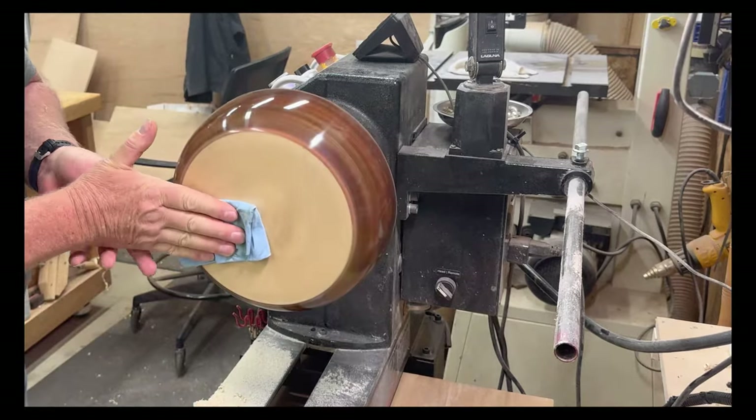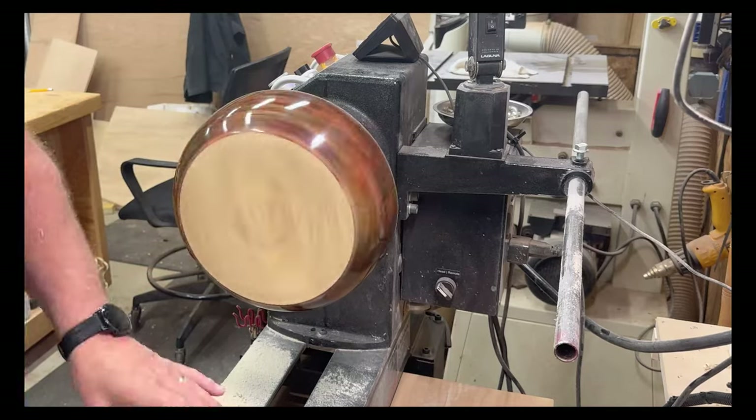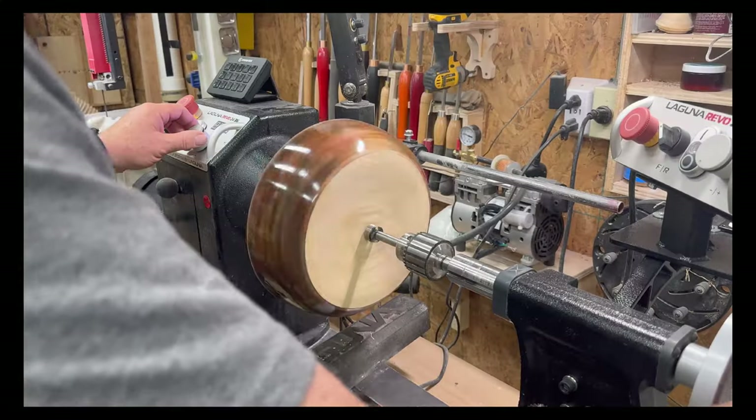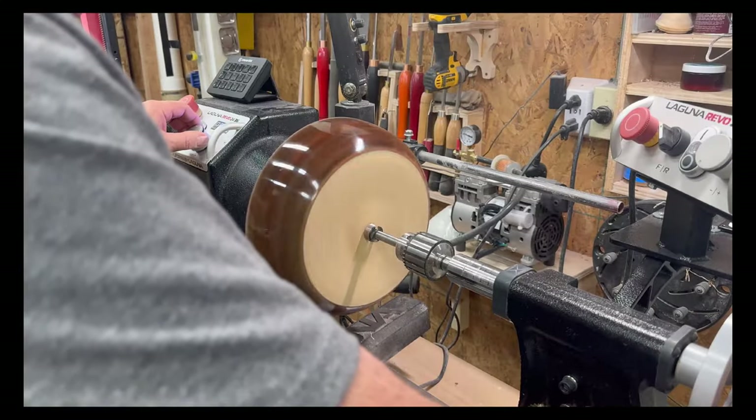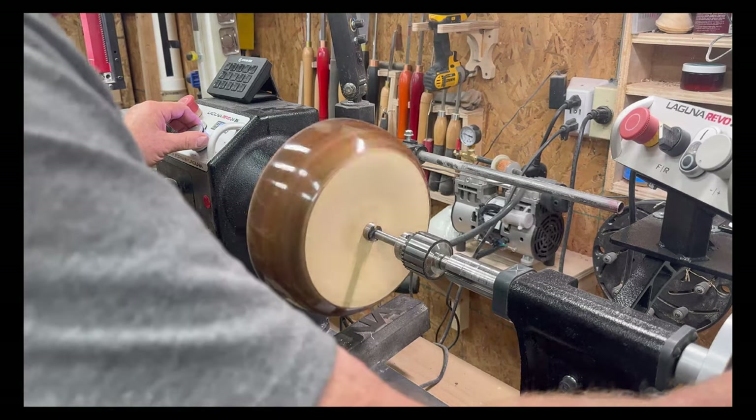Sanding through to 320 grit, a bit of axe finishing paste, and the bottom of the bowl is almost finished. Fitting in the maker's badge at the bottom of the bowl and the whole project is done.